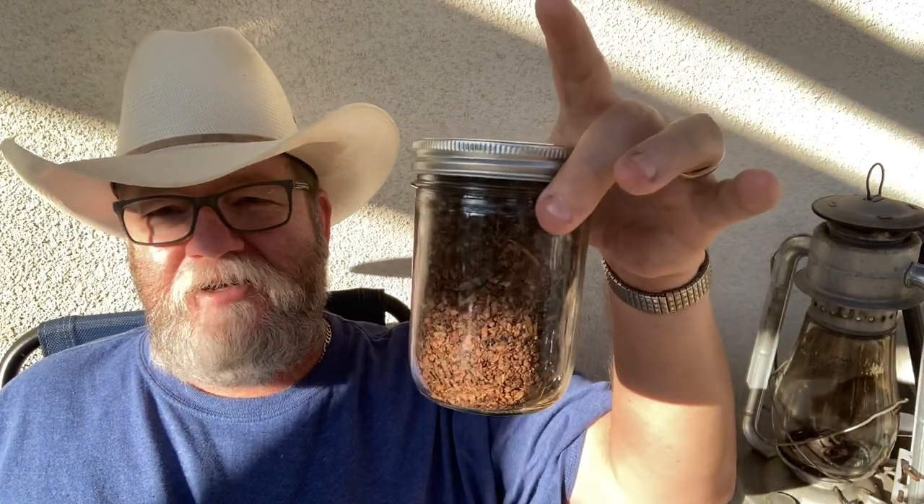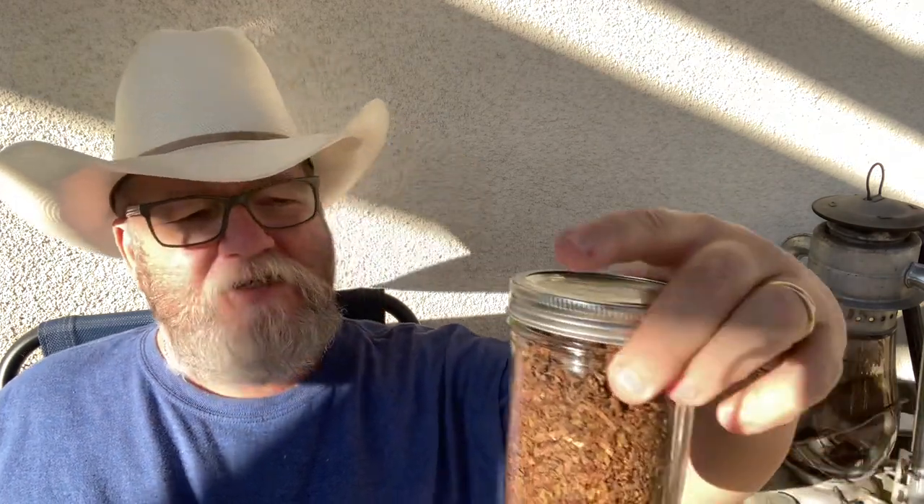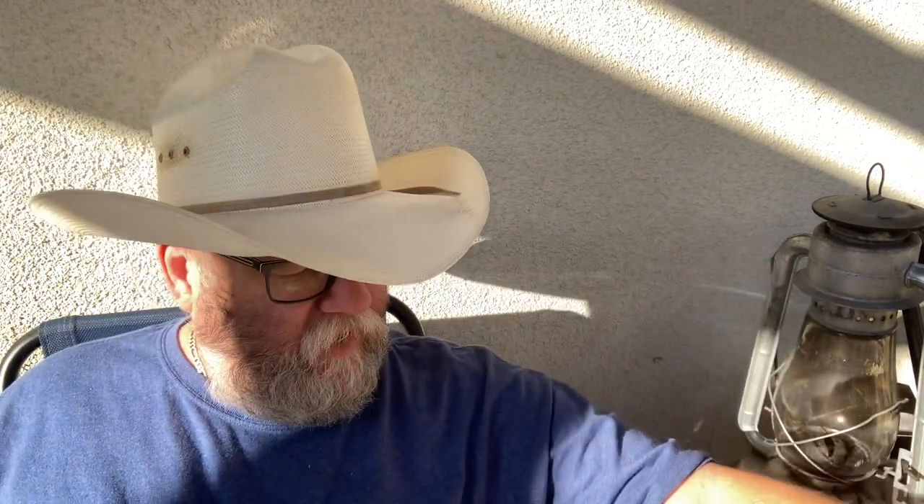They come in 3.5-ounce bricks and you get a ton of tobacco. This is a single brick and I've been smoking this for a month and a half to three months now and it's still almost full. Because it's so dry, you get so much tobacco in three and a half ounces - it's ridiculous how much tobacco you wind up with.